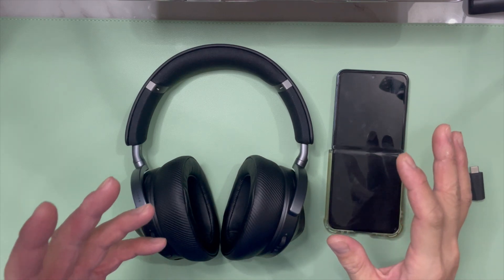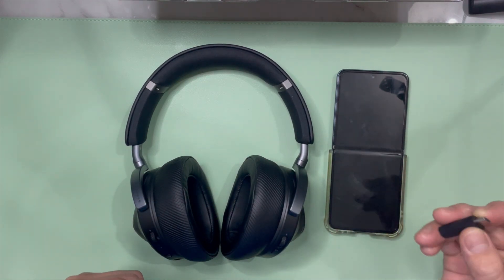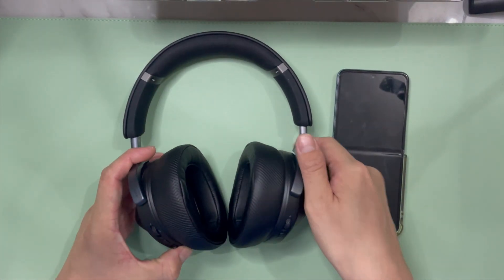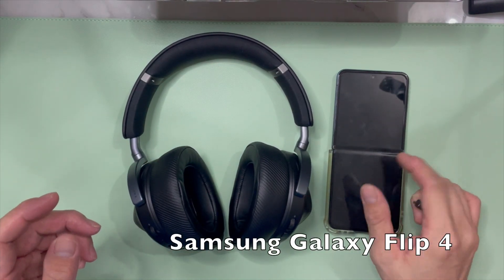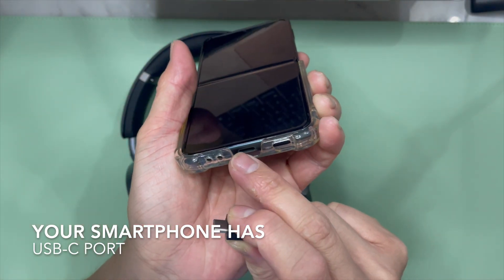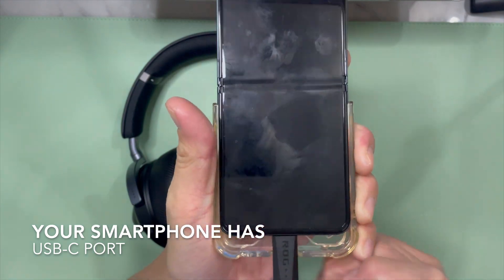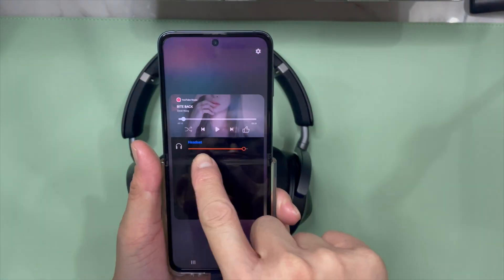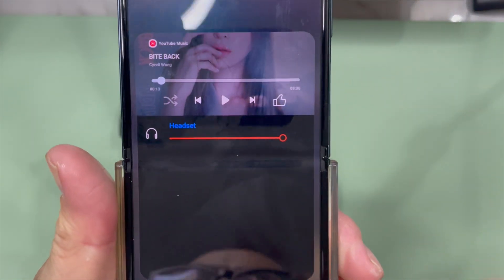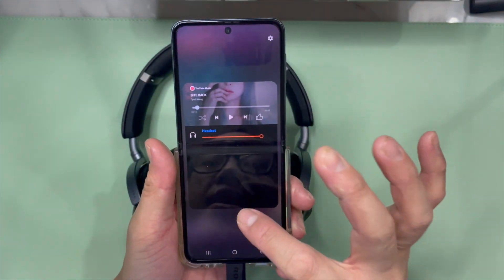In this segment I'll be showing how to use the USB receiver with an Android smartphone to pair it with the headset. I have the Samsung Galaxy Z Flip 4 here — make sure it has a USB-C connector. I'm plugging it in, and immediately it says 'headset', which means the receiver is ready to connect with the headset.